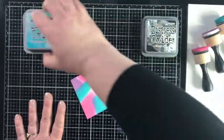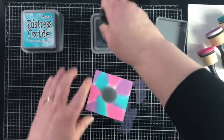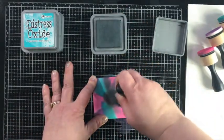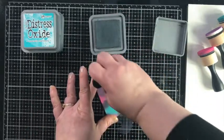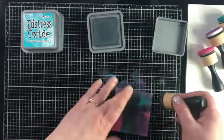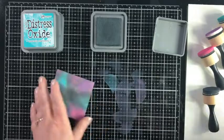Then we come in with Black Soot and blend it between all the colors. Since it's a galaxy background we want it to be somewhat black, but I also want a lot of color to pop through. So whenever I go over the colors I'm doing just a light dusting, even leaving some areas completely untouched — just a light dusting of Black Soot on top.